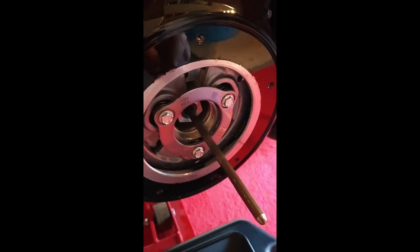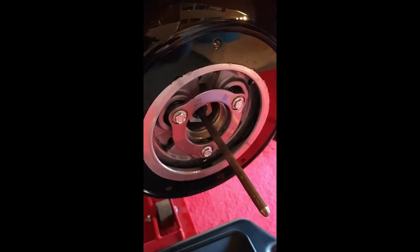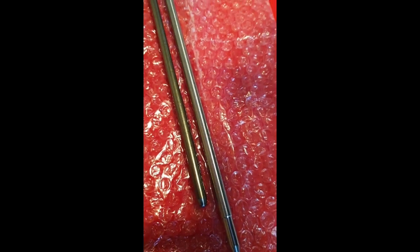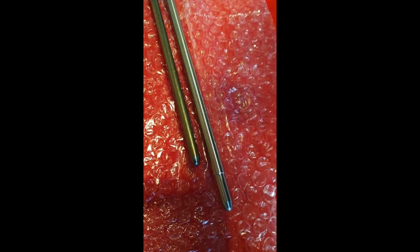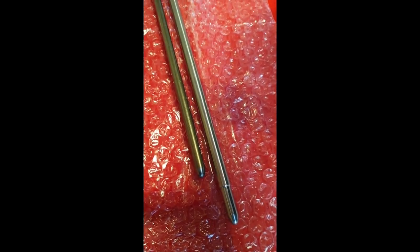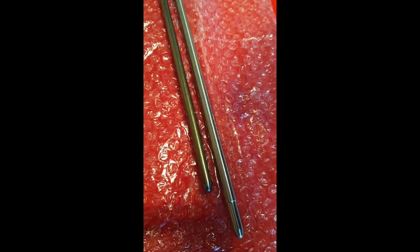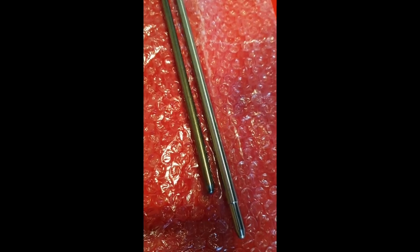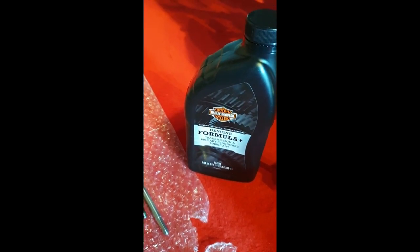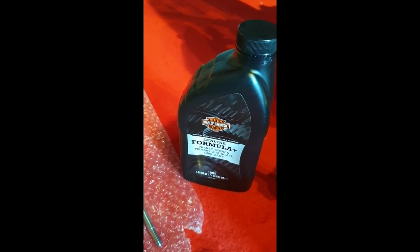So this old rod is coming out, and we're going to put in the new rod from Greg Williams. The rod from Greg is much thicker than the old one, and I think this will be a better fit. So I'm just going to grease it up and slide it right in there.